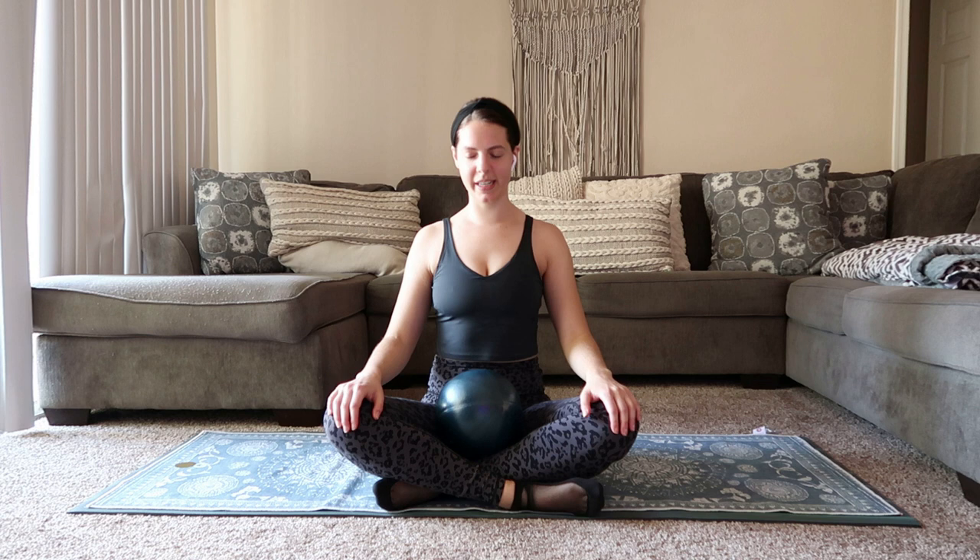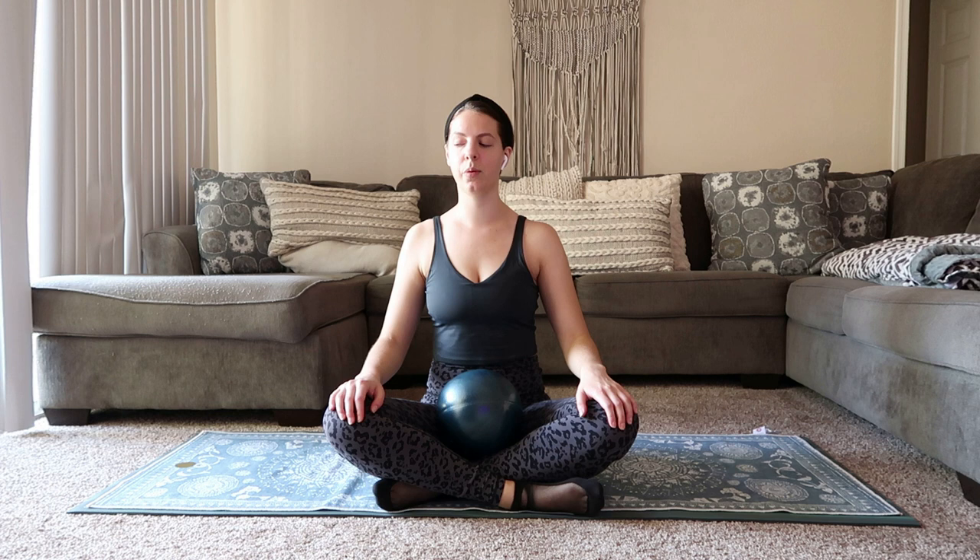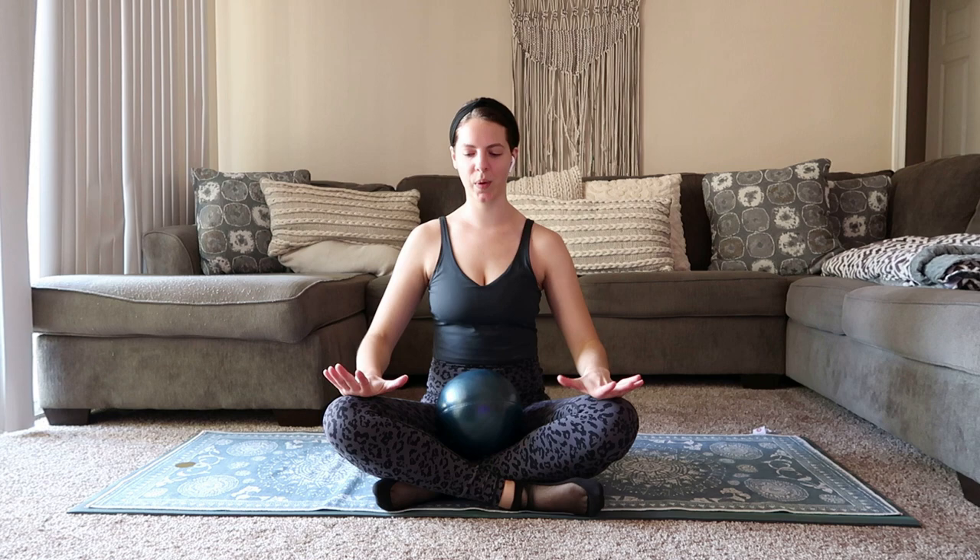Find a comfortable seat on your mat. You can grab that ball, hands come to the knees. We're just going to start with a nice deep inhale, big exhale, press out through the mouth. Inhale, pull the shoulders to the ears, big exhale, press it out, roll the shoulders down. One more here.